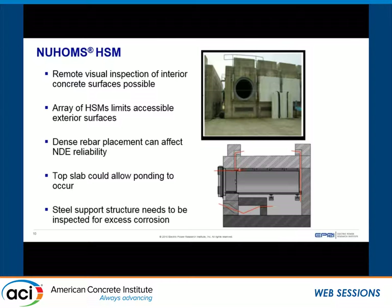Dense rebar placement can affect certain NDE techniques. The rebar spacing is extremely close, which can affect impact echo and ultrasonic shear wave methods, because wave reflections from the rebar make it difficult to see anything behind it. The top surface is slightly tilted for rainwater runoff, but the large flat area could allow ponding, which is important to examine in freeze-thaw areas. When doing remote visual inspection, inspecting the steel support structure is very important — it is coated for corrosion, but if the support structure fails, we have a significant issue with retrievability of the canister.